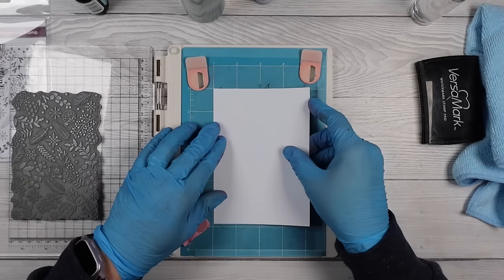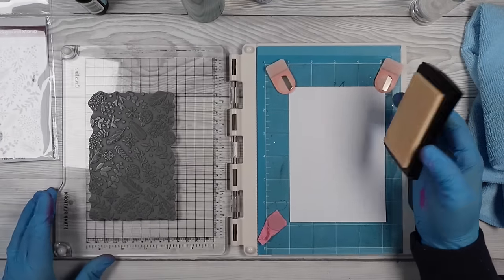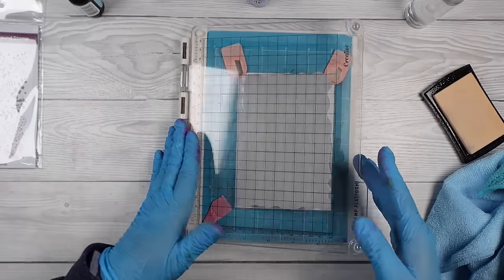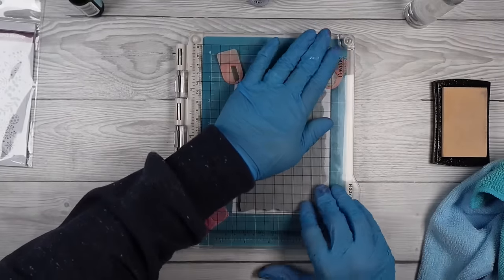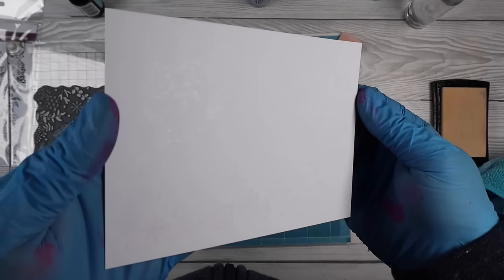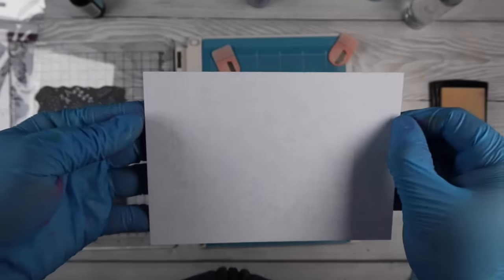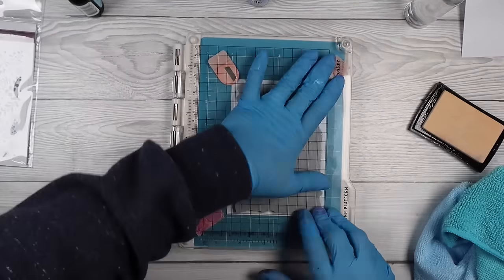I'm starting off with plain white cardstock. I've stuck my stamp into a stamp platform and I'm just going to ink it up with that clear ink — nothing else. You can stamp once or twice; I stamp twice but you only really need to stamp once and it does retain that ink nicely. Now I did try leaving it for 24 hours and coming back — you don't want to do that. You want to work within an hour to two hours of stamping that ink down, otherwise it absorbs too much into your cardstock and you won't get the effect we are going for.